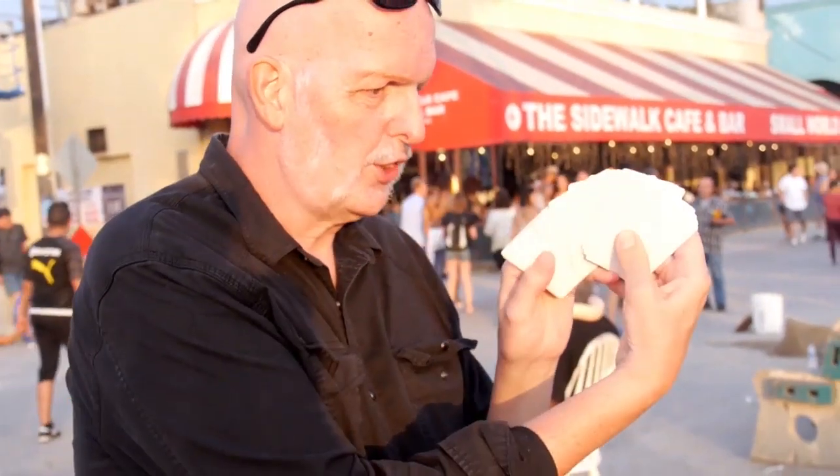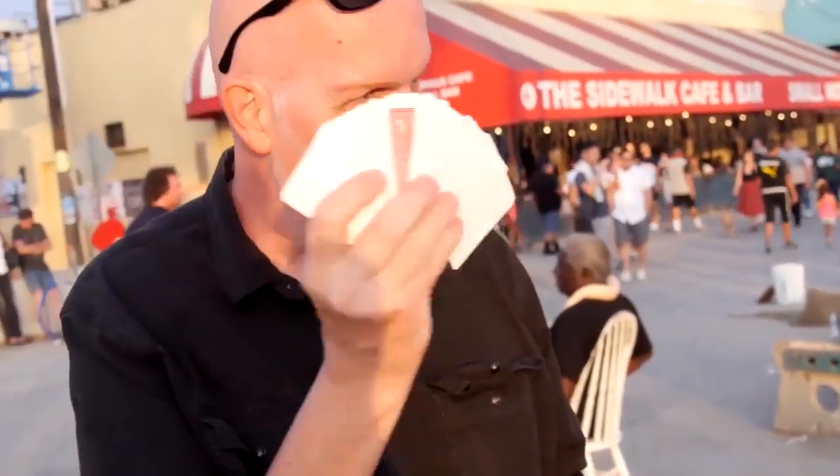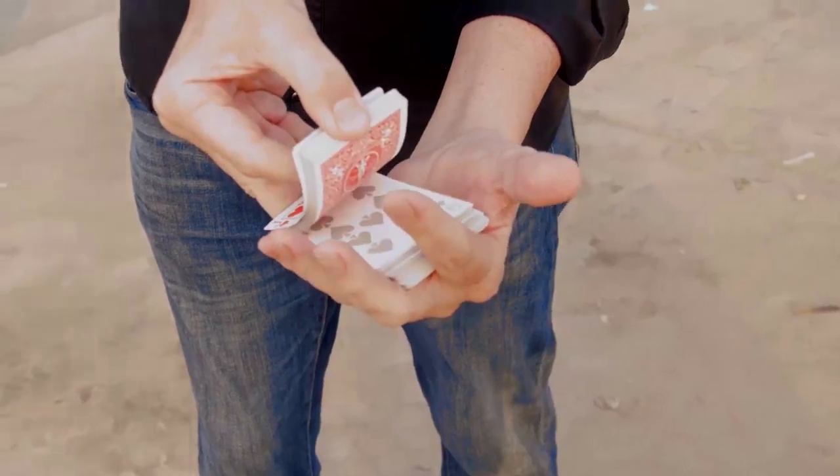That's so amazing! That's so cool! The video includes many variations. You can start with a blank deck — this is what a deck of cards looks like before they're printed — make one or two cards appear, and then the entire deck appear, which slowly fades away.